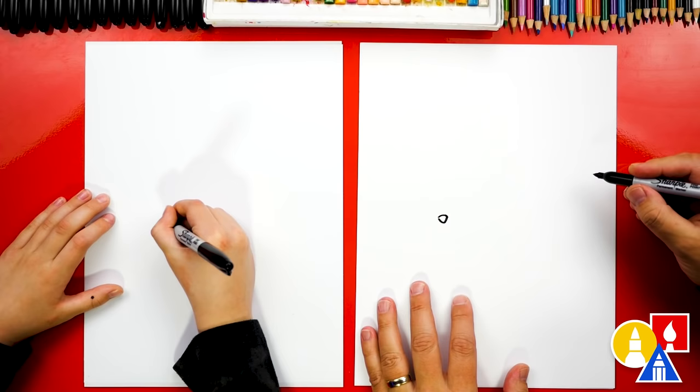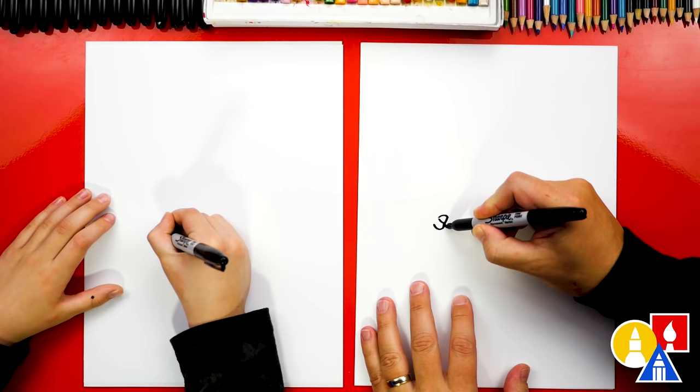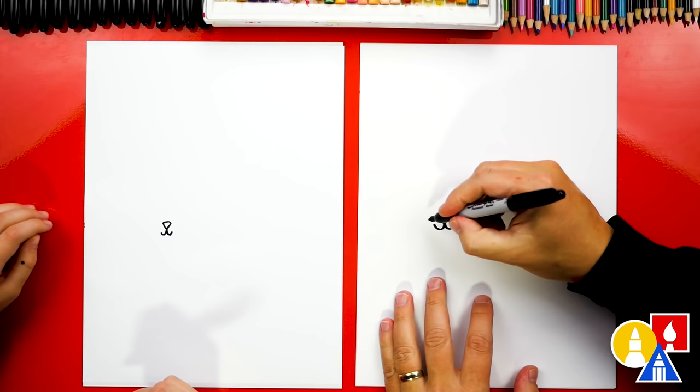Then we can draw the top of the seal's nose. Let's draw the mouth — we're gonna draw a little curve coming out this way and a little curve coming out this way. If you draw the end of the mouth coming up a little higher, it'll look like your seal is smiling.